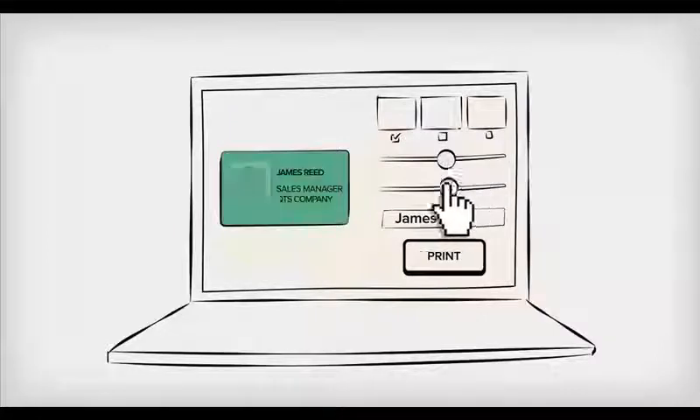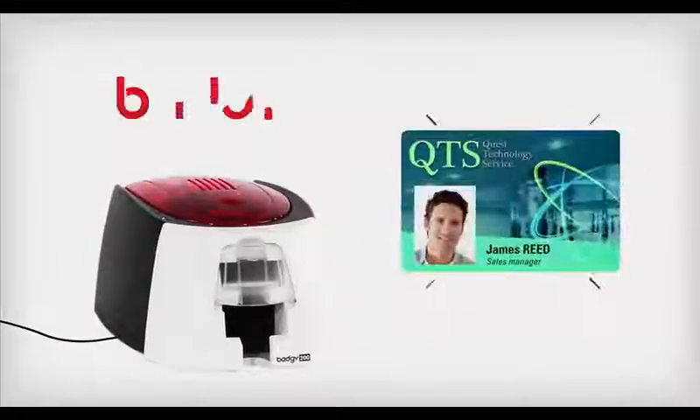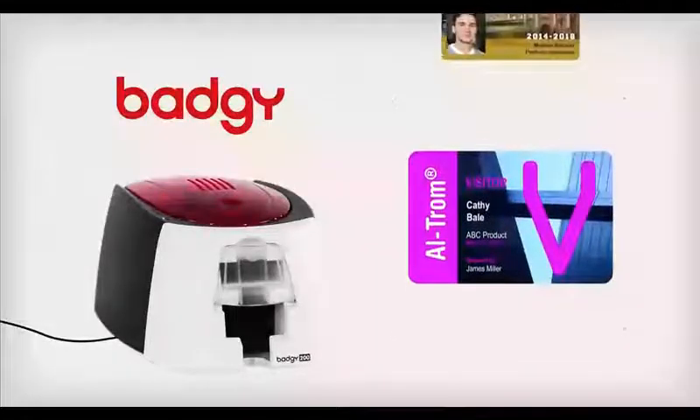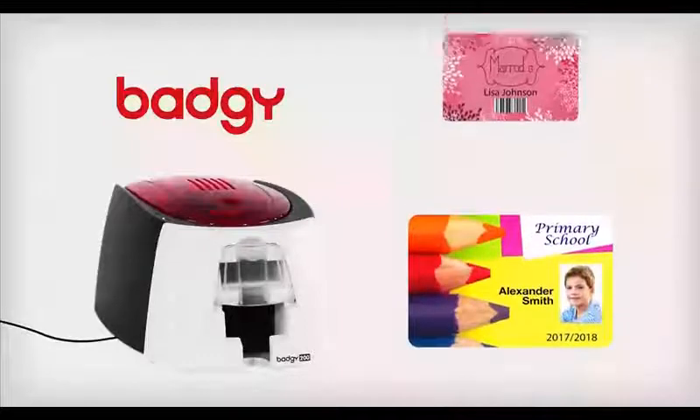Customize it to fit your image with the software included. Produce your badge in less than a minute using the printer. Top-quality professional badges printed instantly and easily on plastic cards.